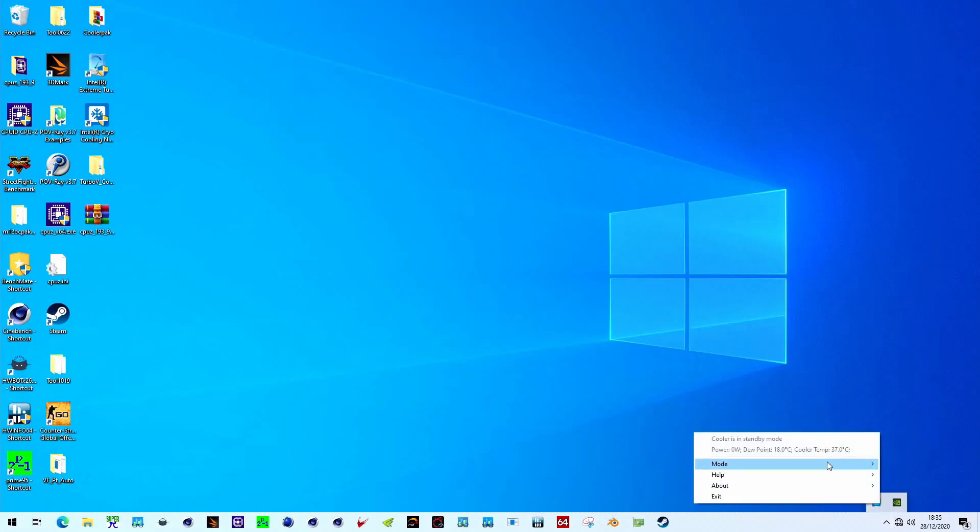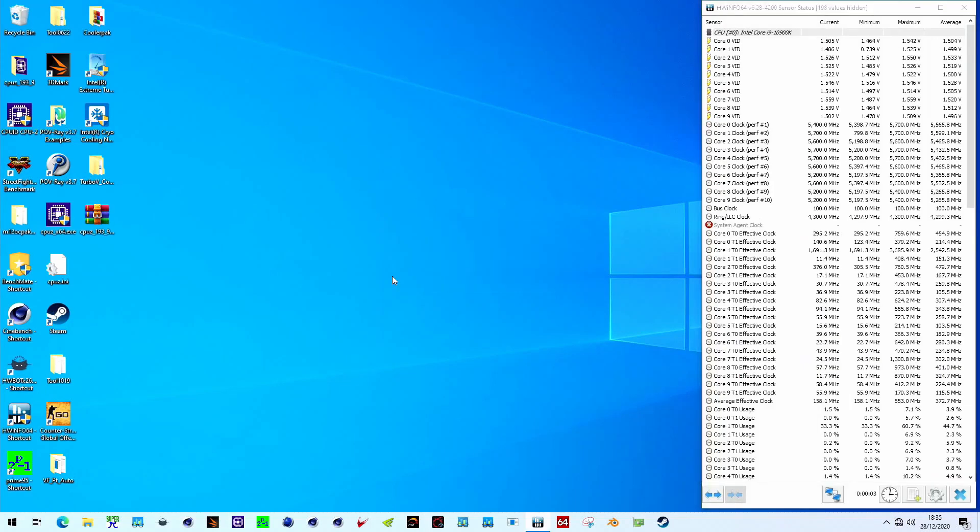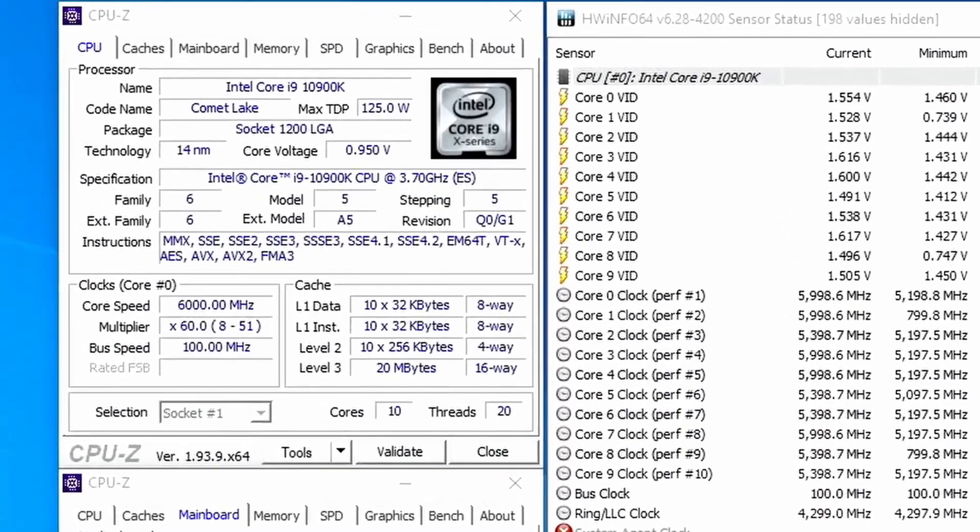Set the Intel Cryo Cooling to Unregulated Mode. Wait until the CPU is sufficiently cooled down and you'll see the CPU running at 6 gigahertz.